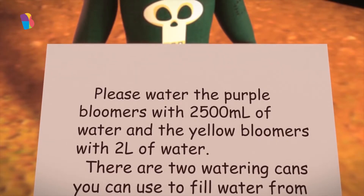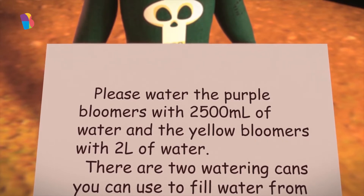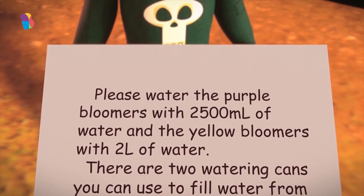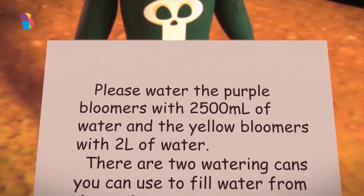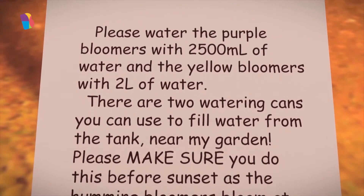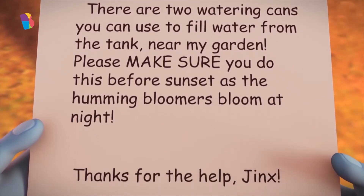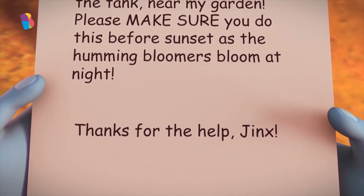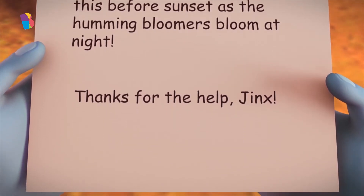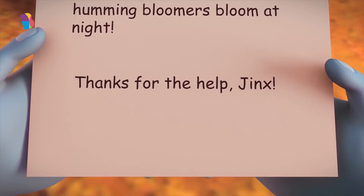Please water the purple bloomers with 2,500 ml of water, and the yellow bloomers with 2 l of water. There are 2 watering cans you can use to fill water from the tank that is near my garden. Please make sure you do this before sunset, as the humming bloomers bloom at night. Thanks for the help, Jinx.